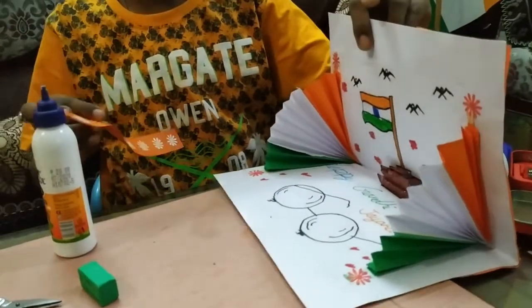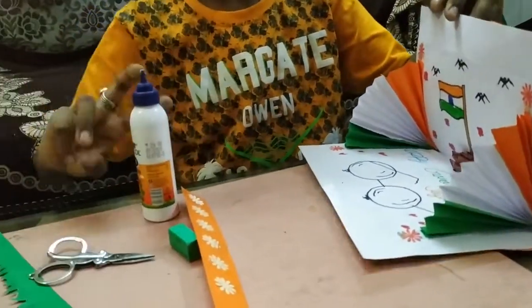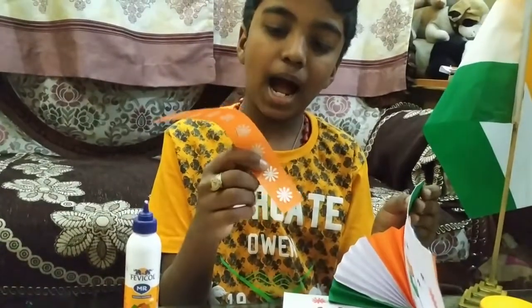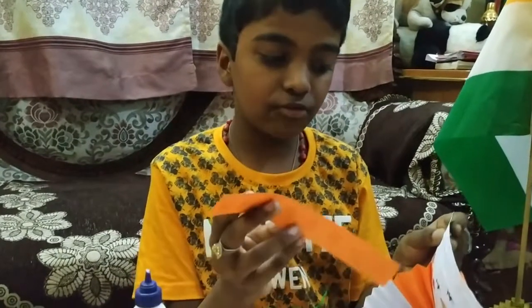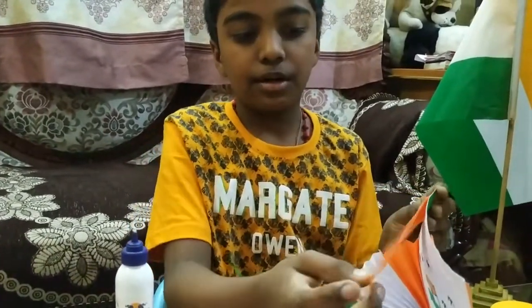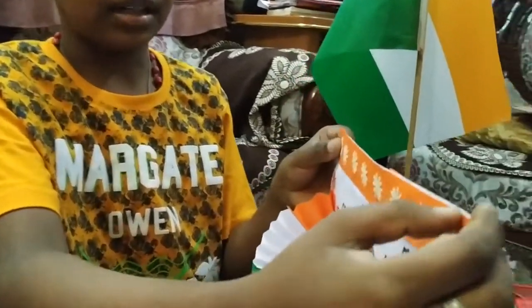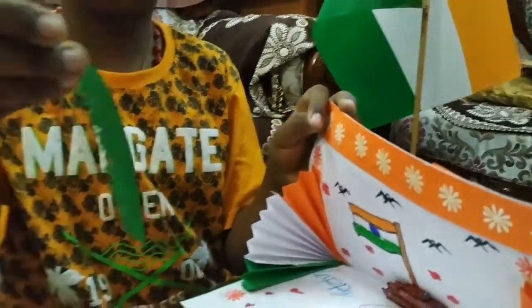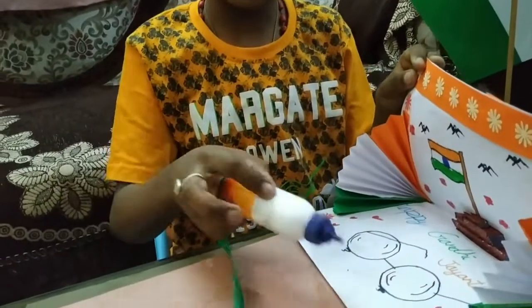Now I have cut a strip of paper and stuck these flowers. If you have watched my previous video, you will know how to cut these flowers. After sticking, I have cut some grass using green paper and will stick it down.